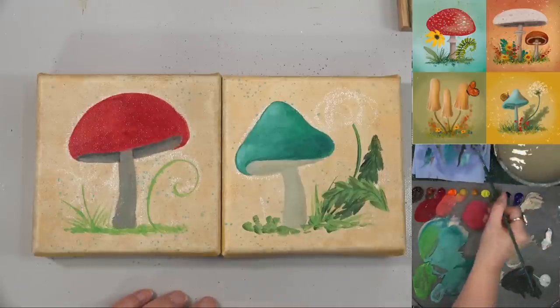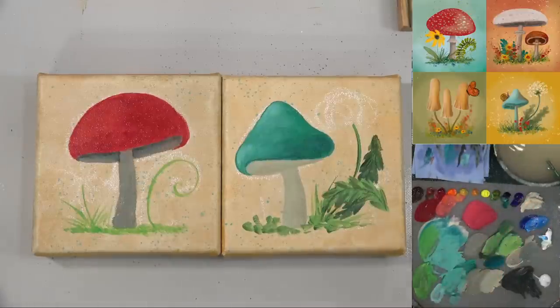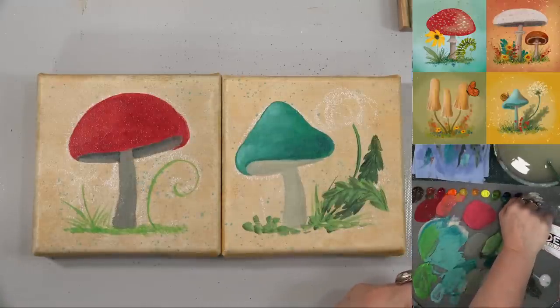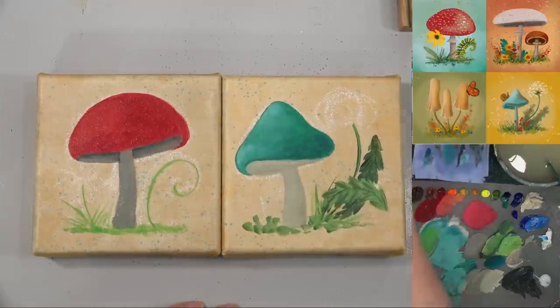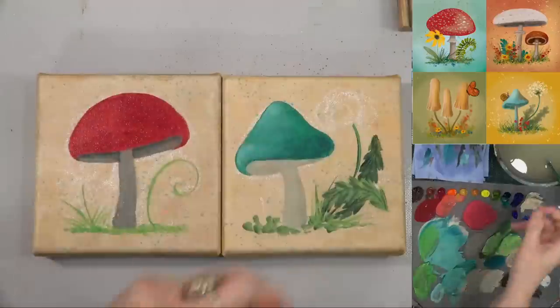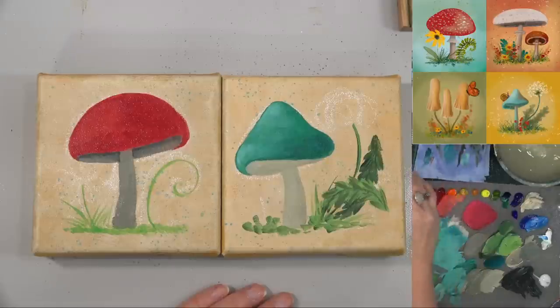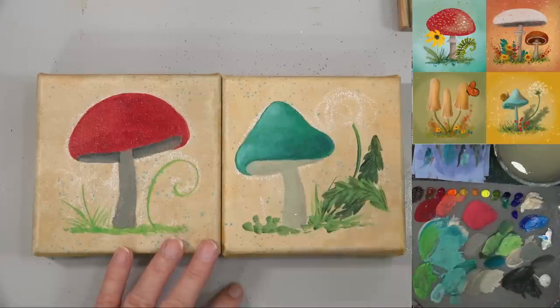I may have put out phthalo blue instead of ultramarine — it's acting like phthalo blue. Yes, it is — no wonder it's turning green. Let's try some actual ultramarine blue. It's kind of too late now, so I'll just leave it.